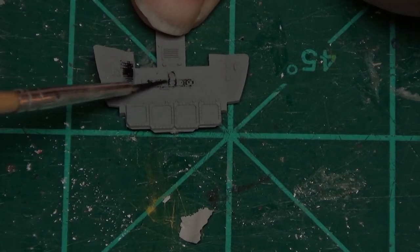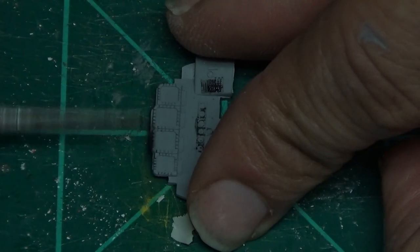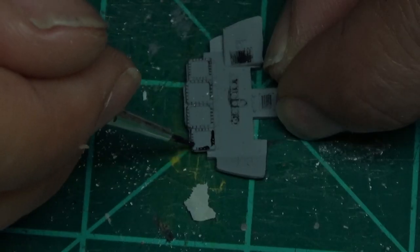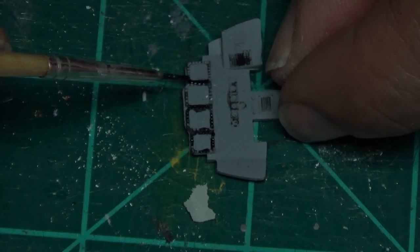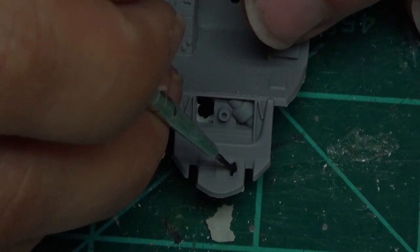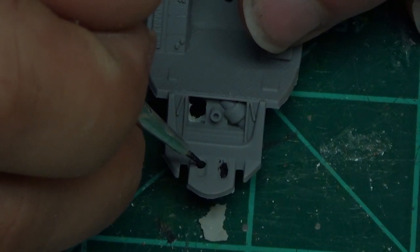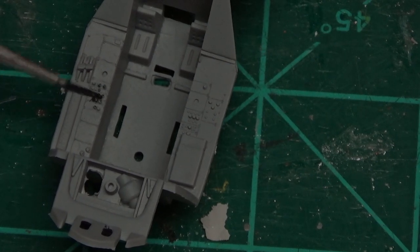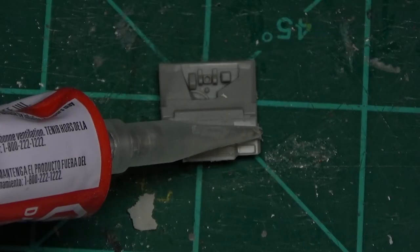We'll go back and touch them up with a little bit of silver aluminum - whatever silver color you want to call it. That's how I did mine; you do yours your way. This is the rear cockpit control panel for the radar guy, getting all the way around. All these instrument panels go black - just look at some reference pictures.